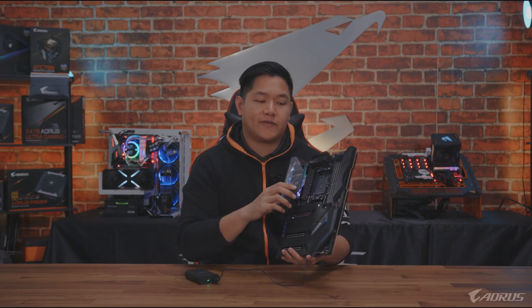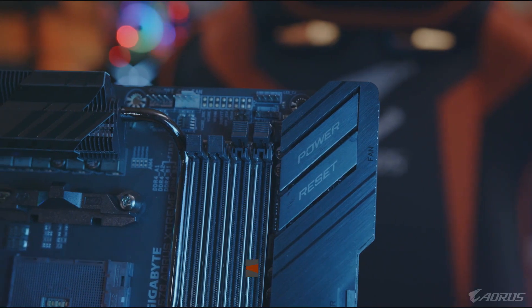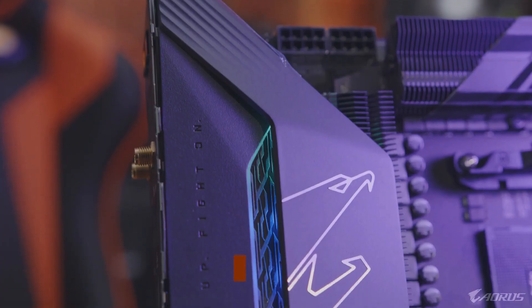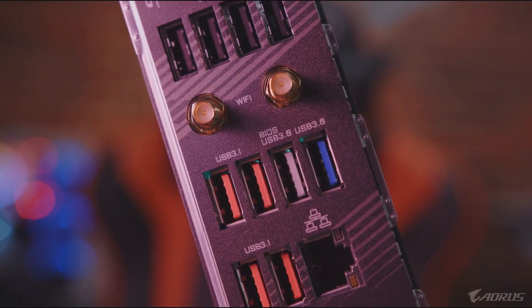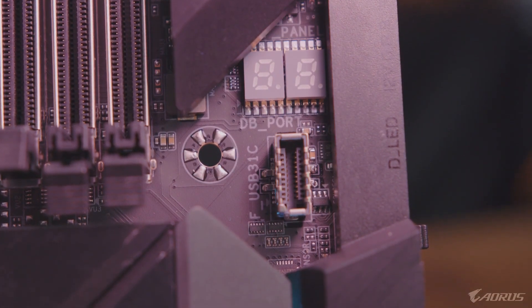If I shift over to this side, you can see all 90-degree connectors here because this is an E-ATX board. We designed it this way because it's easier to install into your PC and easier to plug in all the cables you need. Let's flip this board around 180 degrees and talk about the IO. Like many other Aorus motherboards, this one comes with an integrated IO shield — a nice extra touch. And if you take a closer look, you're going to see lots and lots of connectivity.